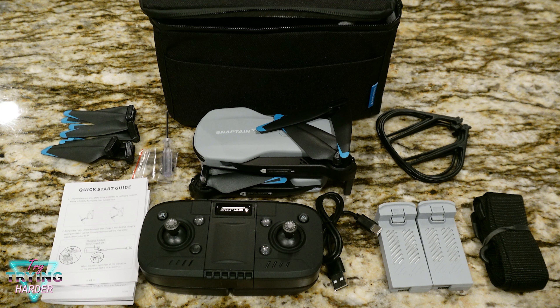Get these things charged up. As always, thank you for watching — let me know if you have any questions about this drone. It seems like it's going to be a good beginner drone. Please like and subscribe, and it's 2024 — if you aren't trying new things, you need to try trying harder.